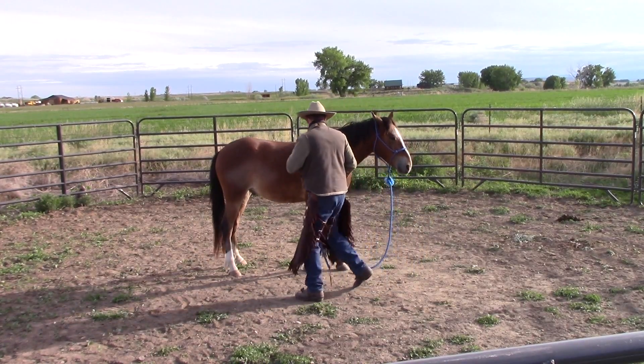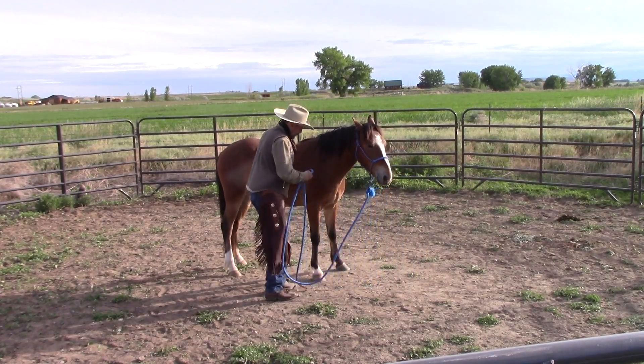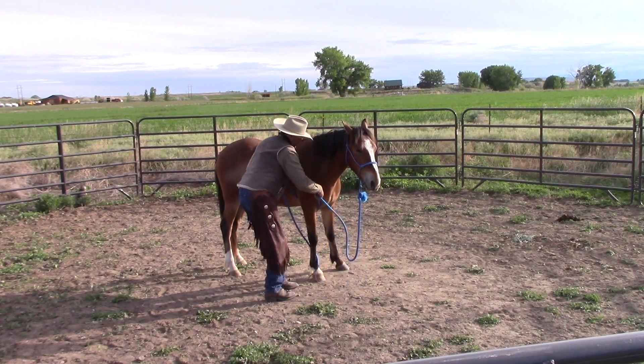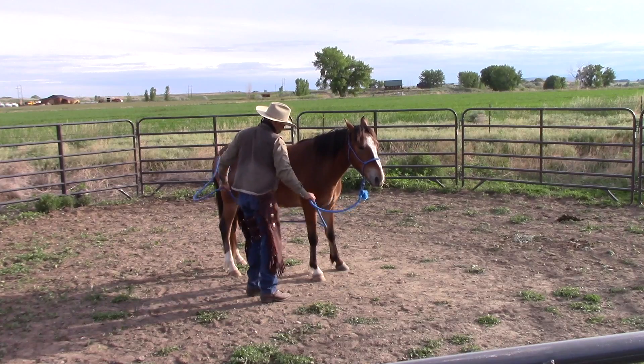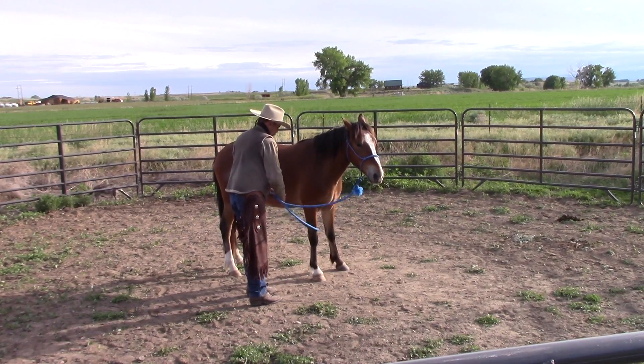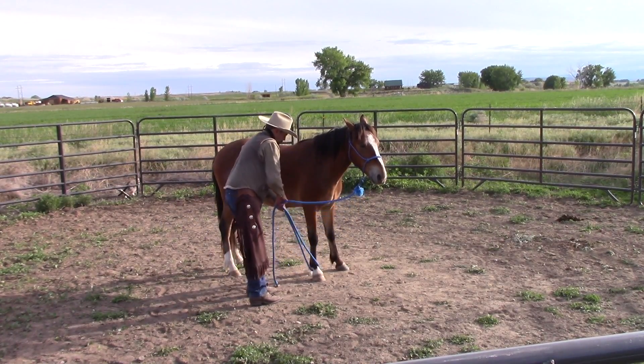He's got a long way to go before I want to just put hooves on him, but it shouldn't be too long. I'll just keep working on this, and of course now I'm going to work on the other foot. He'll get comfortable with both feet, and he'll only get better. Thanks for watching.